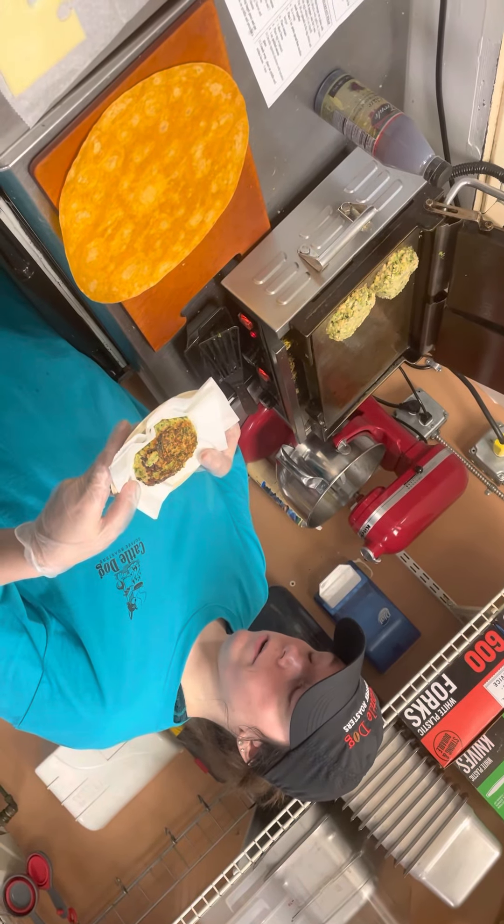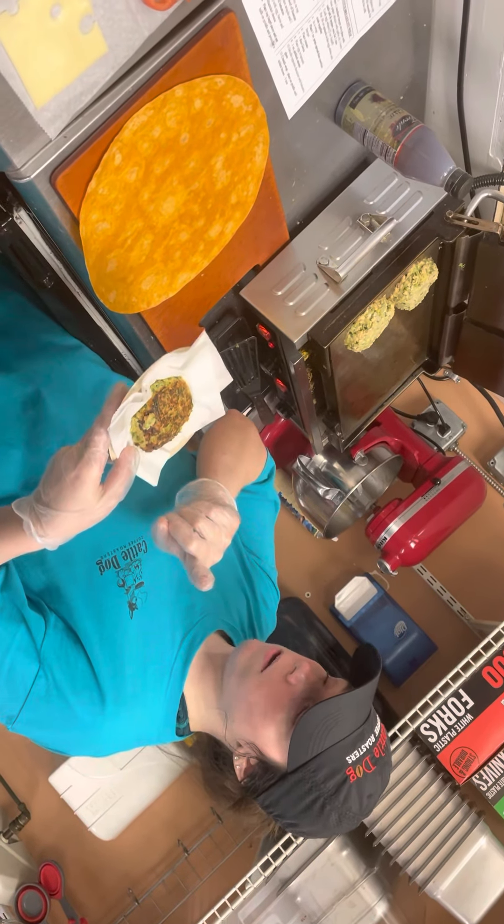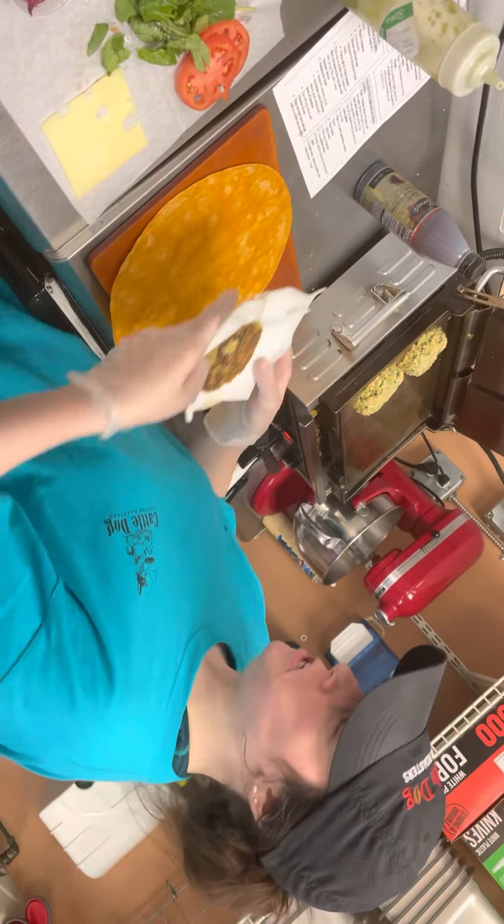Take your zucchini burger, drizzle some garlic oil, salt and pepper — the appropriate amount — and microwave it. I've already done it, so I'm not going to do it.